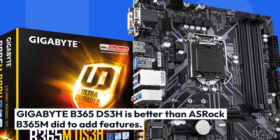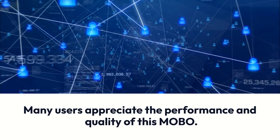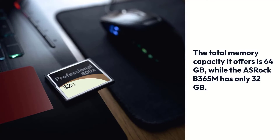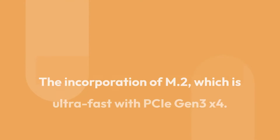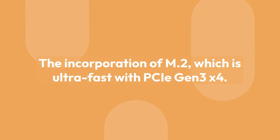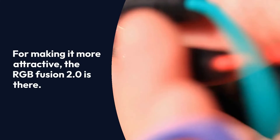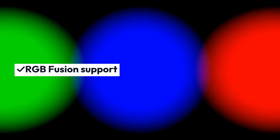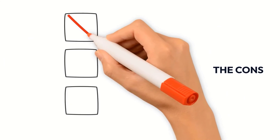The Gigabyte B365 DS3H is better than the ASRock B365M due to its added features. Many users appreciate the performance and quality of this MOBO. The total memory capacity it offers is 64GB, while the ASRock B365M has only 32GB. It is compatible with DDR4, which is great for 8th and 9th generation Intel processors. The incorporation of M.2, which is ultra-fast with PCIe Gen 3x4, and RGB Fusion 2.0 makes it more attractive. Pros: DDR4 support, RGB Fusion support, SmartFan 5, high-quality audio capacitors.